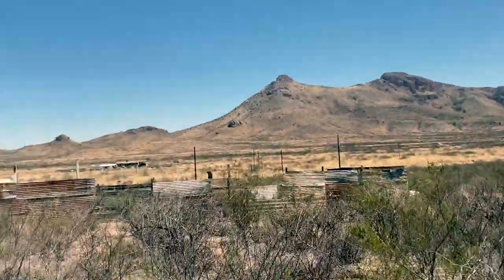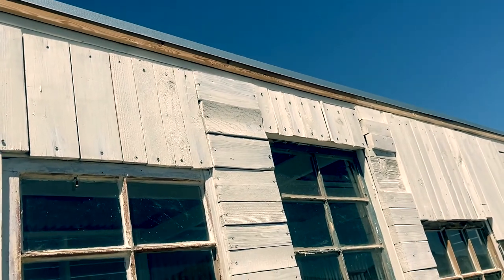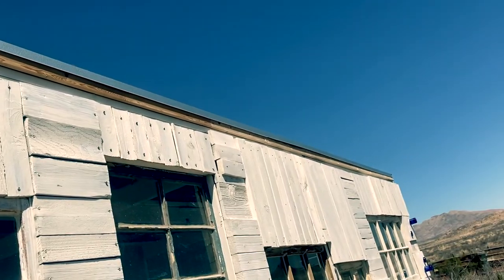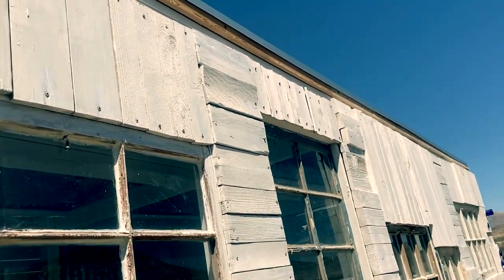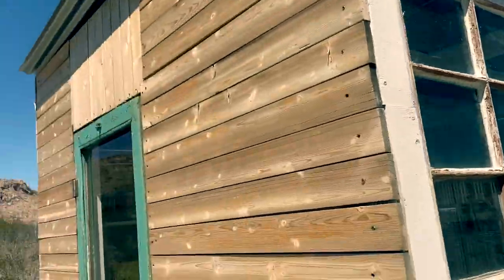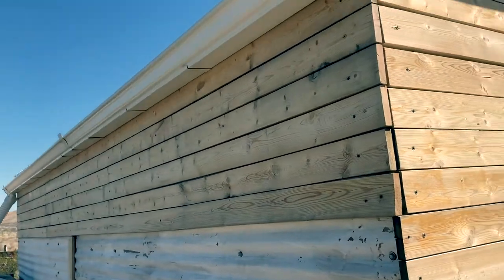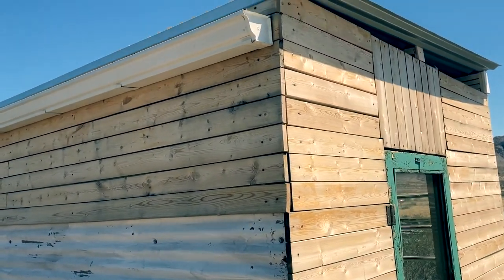I didn't want to do overhangs here because I don't want to cast shade on the building — I want light to come in. So instead I just put a drip edge on both sides to help shed water away from the building, and one on the other side to shed water into that gutter.